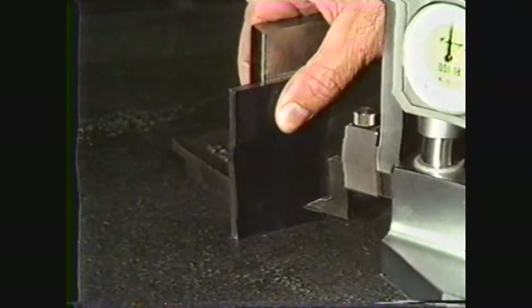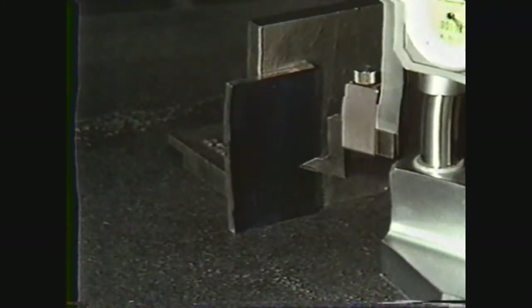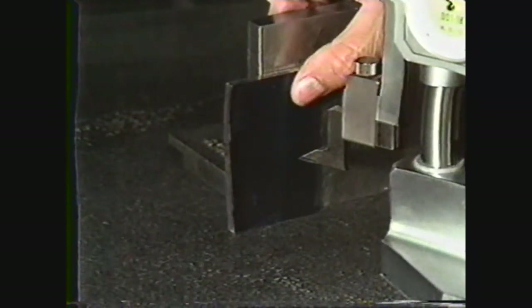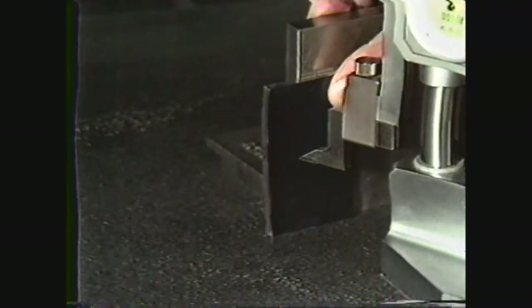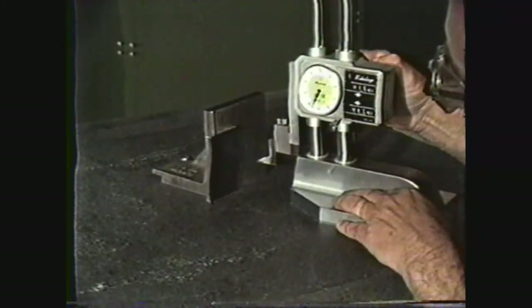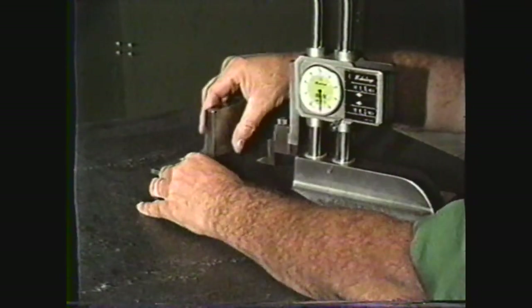Hole F is located one and a half inches from the reference line, so reset the height gauge to one inch, 500 thousandths, and mark off this dimension. Hole F is also one and a quarter inches from the reference side, so set the height gauge to one inch, 250 thousandths, and mark the center of hole F.